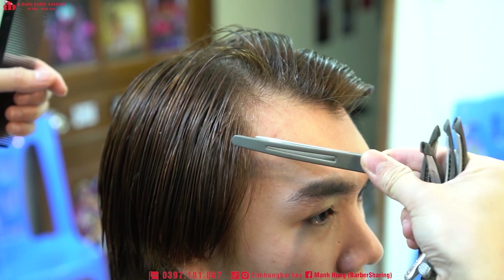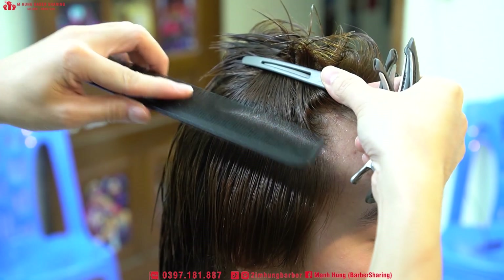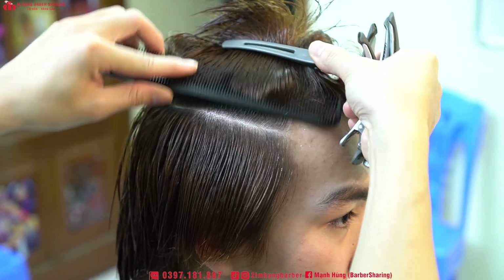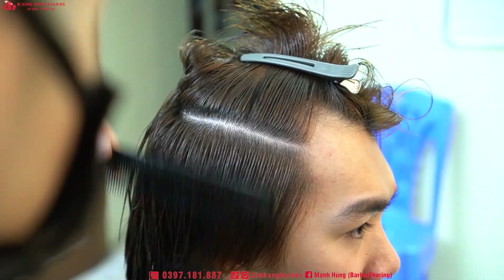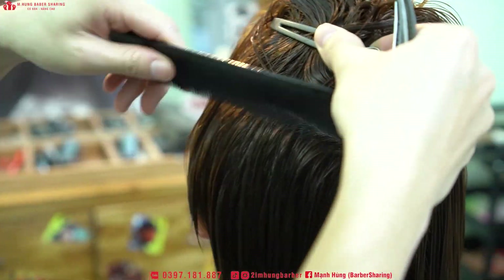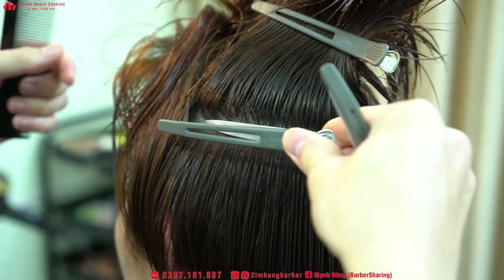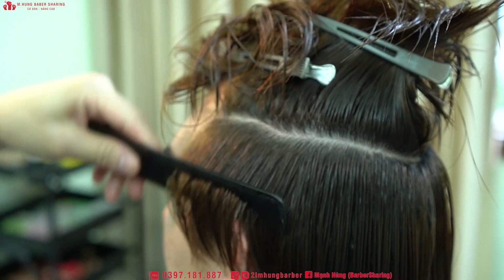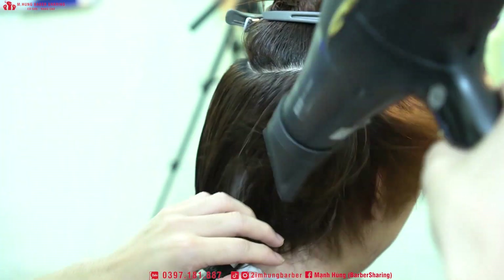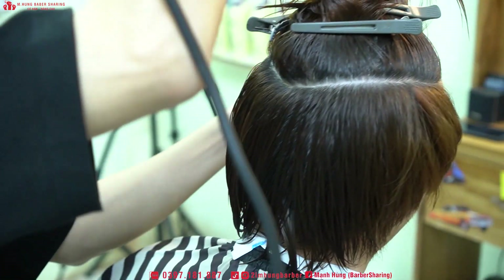Xin chào anh em, mình là Hùng Bubbleshoring. Hôm nay Hùng sẽ lên cho anh em một con cắt uốn và ép sai, quả đầu sai bát vút rủ. Quả này có điều hơi đặc biệt một chút, đó là tóc của bạn này rất là dài và có khá nhiều nhược điểm - chán chữ M và hai bên tóc khá là rậm. Khá là nan giải nhưng vẫn phẫu thuật thành công nha anh em, anh em đợi đến cuối clip xem kết quả giúp mình nha.